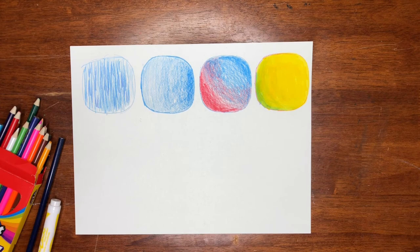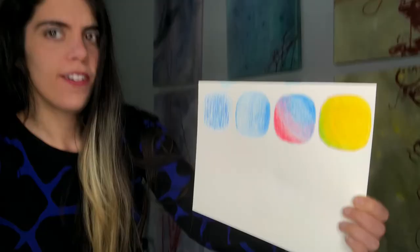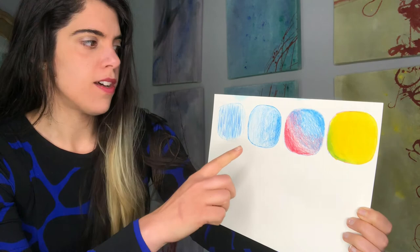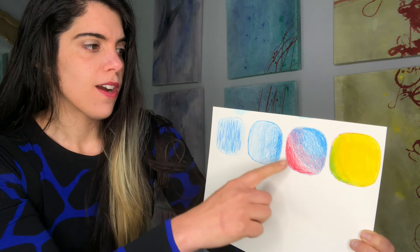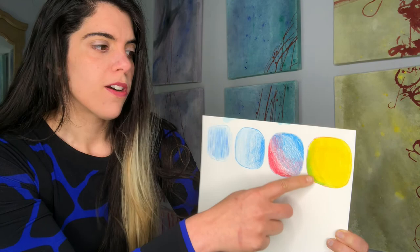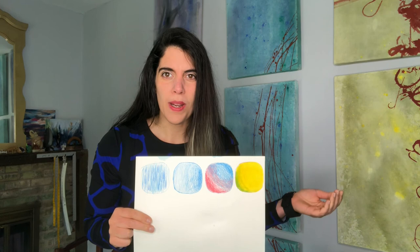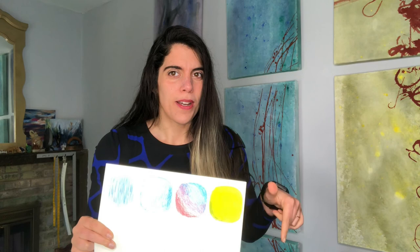Let me know in the comments below if you want to see more techniques with colored pencils — there are so many out there. I hope you had fun learning the different ways you can use colored pencil: from hatching and cross-hatching, to tonal shading, to blending two colors using the side of your pencil, to mixing media with marker and colored pencil on top. Let me know in the comments if you want to see more, or maybe there are other supplies at home you're bored with — I'll make a video to make those more exciting again. Give it a thumbs up, and if you made it to the end, hit that subscribe button so you get notified every time I post a new video. Bye friends!